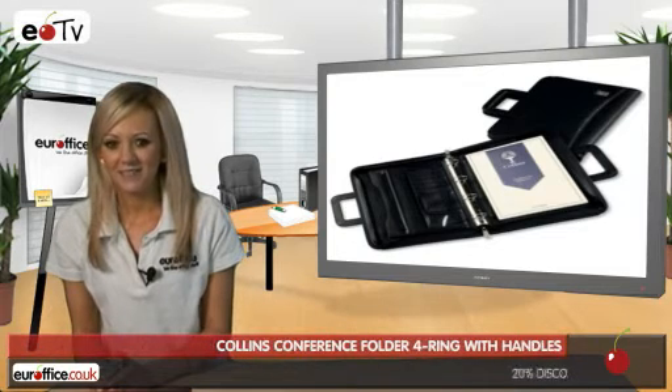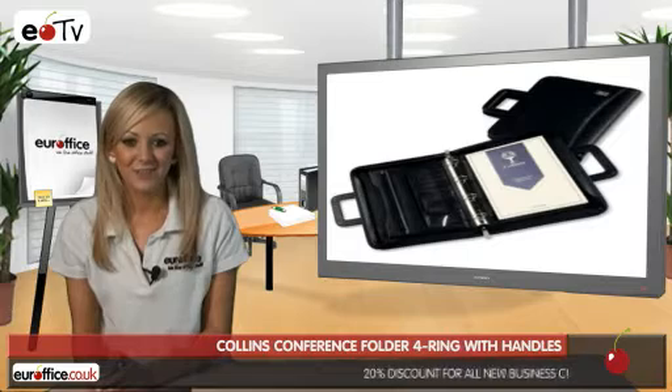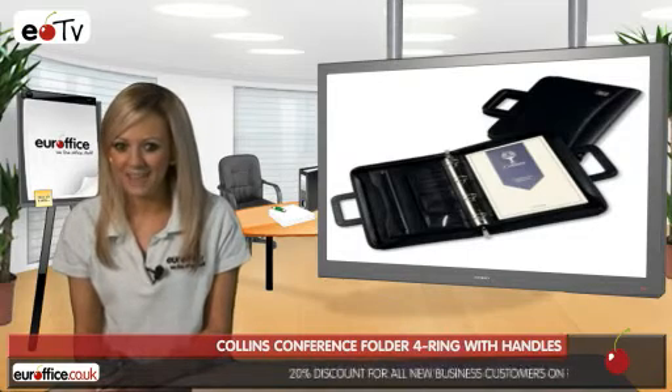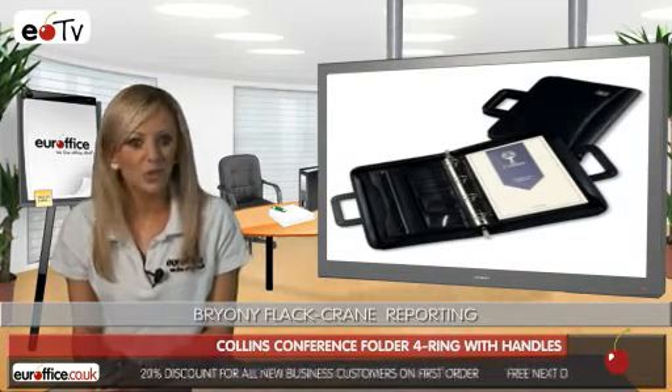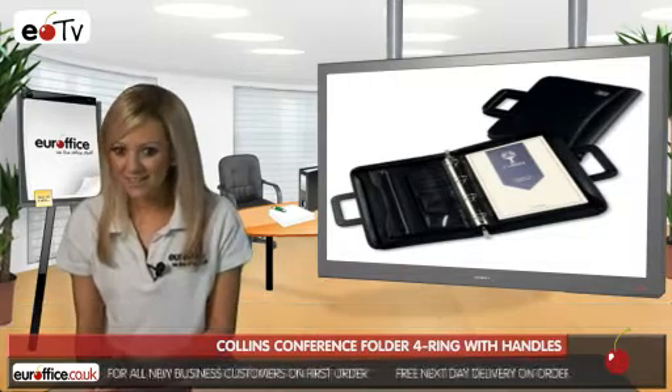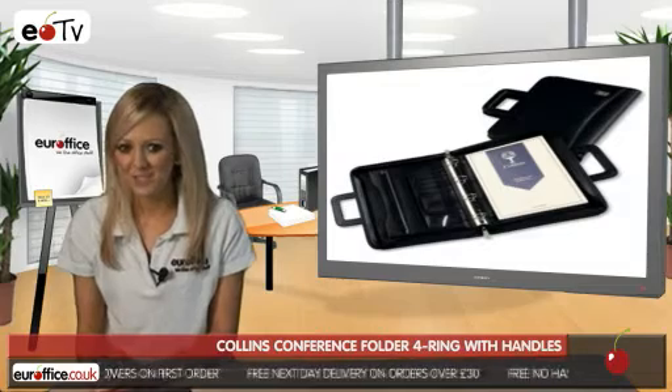Many folders can be a bit samey, but that's certainly not an accusation you should level at the Collins Conference Folder. This binder has a smooth black leather look and a zip fastener to protect all the documents you've got stored in it, so it's going to look really stylish whether you need it for a meeting or just going into the office for a normal day's work.